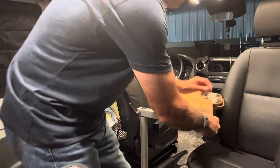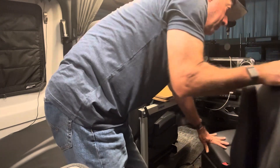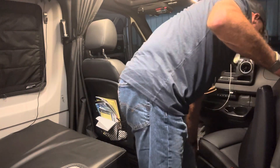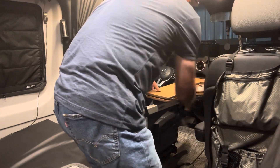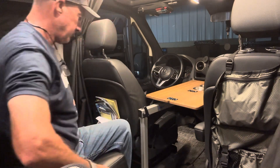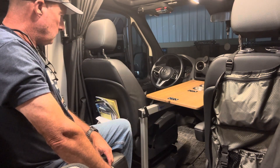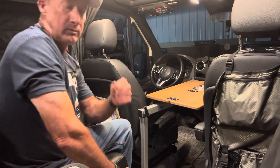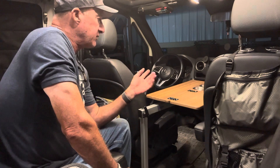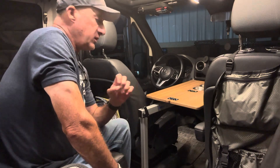The third position would be right here. I just like the functionality of being able to use one table for different times of the trip — whether I'm traveling down a road eating, wanting to rotate the chair to work a little bit, or just get a quick bite in the bench seat.